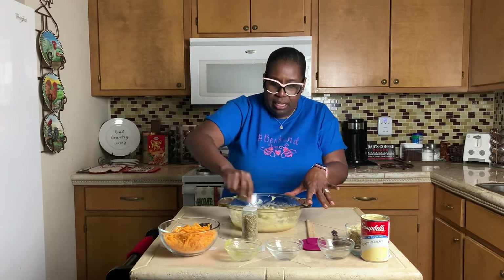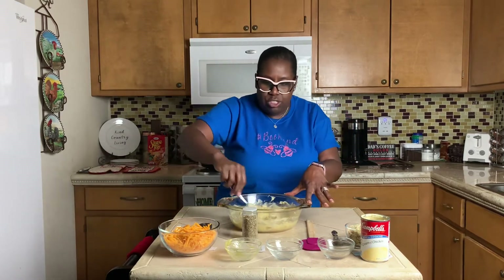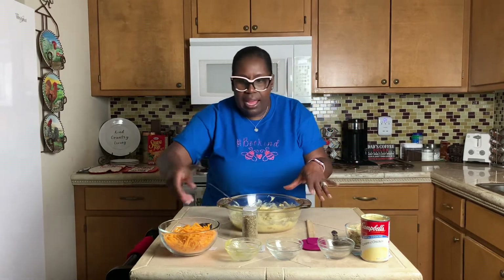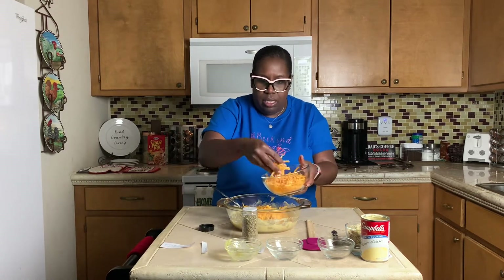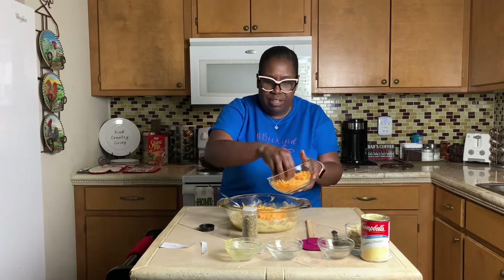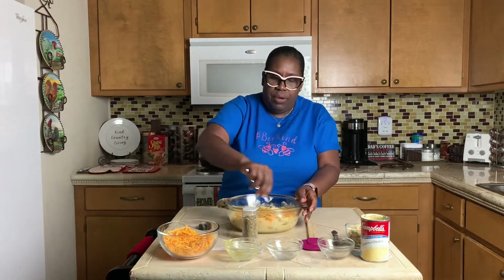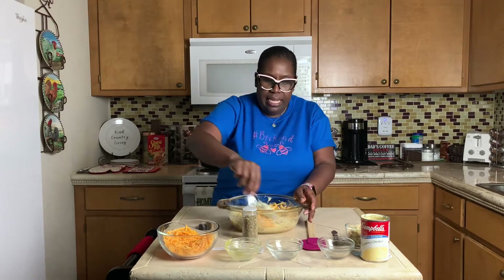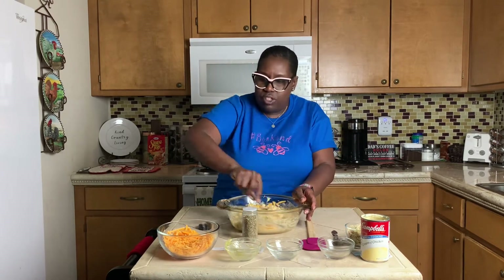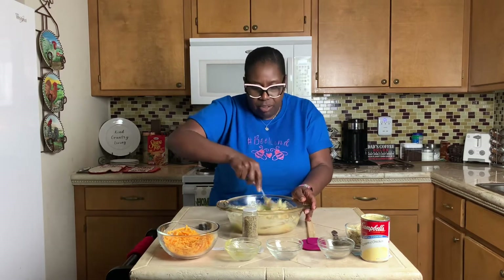Casserole is kind of a throw-in-what-you-got to make it tasty. And I just know I like cheese, so I'm going to put a whole bunch of cheese in mine — that's why I chose two cups of cheese. I'm going to use half of it now. You're going to bake this in a preheated oven at 350 for about 15 minutes. Then you'll add the rest of your cheese to the top after it cooks 15 minutes, and put it back in the oven for an additional 15 minutes to melt the cheese on top.